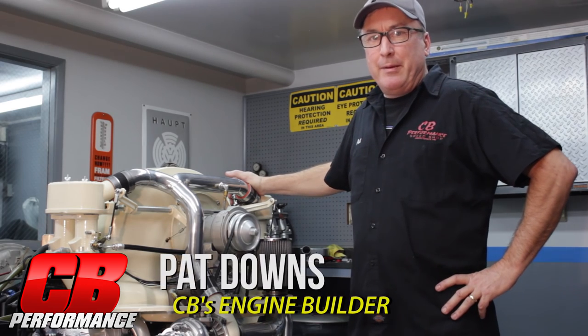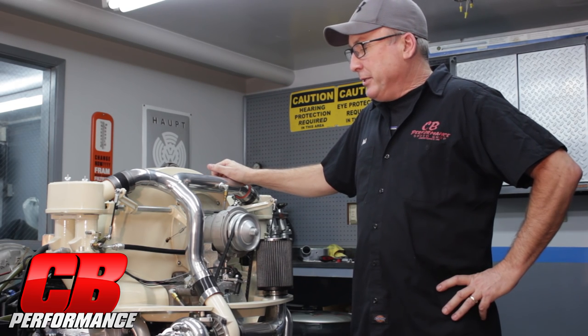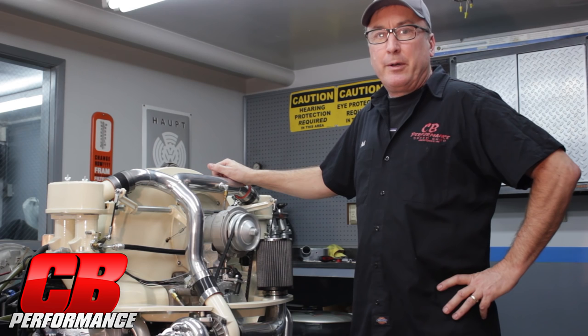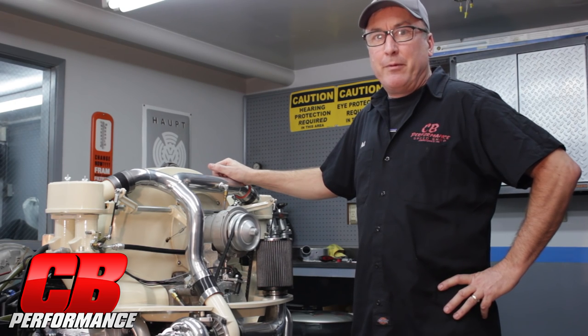Hey guys, my name is Pat Downs. I'm the engine builder here at CV Performance. Today we're running this turbocharged EFI engine. The customer is from Canada — his name is Mark Auger. Mark asked that we do a video, so we thought we'd do a little better one than usual. Mark's a really good customer of ours.